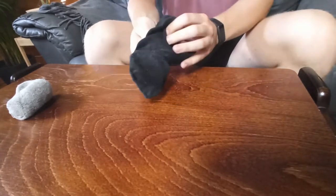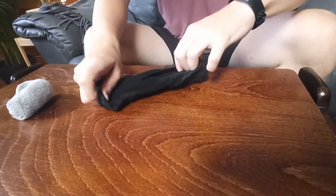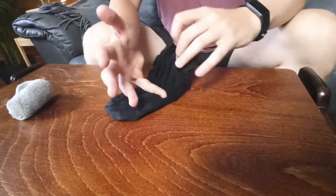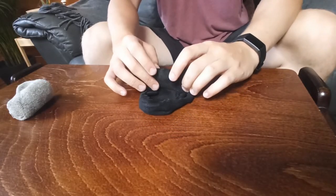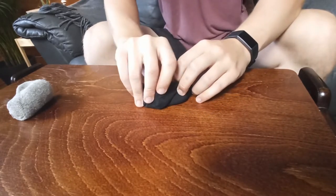All right, so method number two. First thing you want to do is place one of the socks inside of the other one. From here you have a couple of options. You could simply just fold it over like this and leave it like that. However, I think it looks a little bit better if you fold it up like the first method, and when we reach the top we're gonna take the outer band and just slightly fold it over the other one so it keeps its shape nicely.